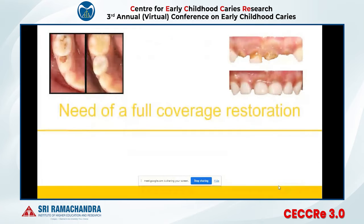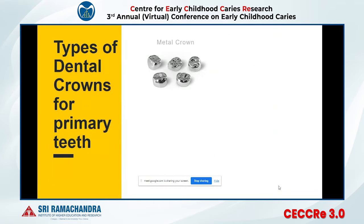We need full coverage crowns in pediatric dentistry to bring form and function back, to bring the smile back, and to bring chewing efficiency back. As a pediatric dentist, when you tell the parent that you're giving a crown to protect a pulpectomy or pulpotomy and prevent infection from returning, parents will get convinced for the dental crown treatment.